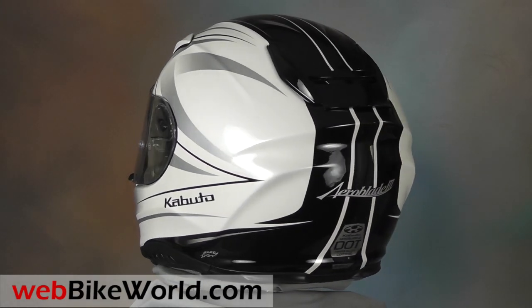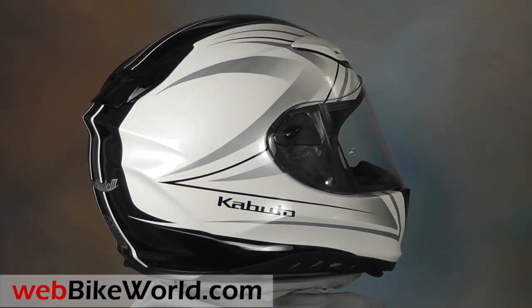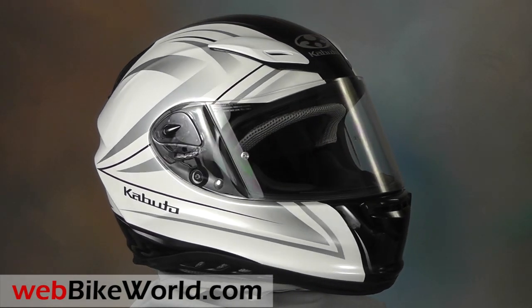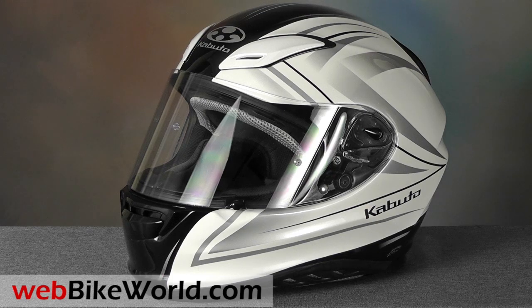The Aeroblade 3 is the second OGK Kabuto helmet we've reviewed recently, since the company's return to the U.S. market. The Aeroblade 3 slips just under the top-of-the-line Kabuto FF5V race helmet, also reviewed on webbikeworld.com, and the Aeroblade 3 is very similar, but it's focused a bit more on street riding and sport touring.